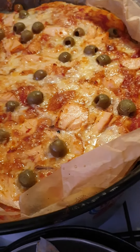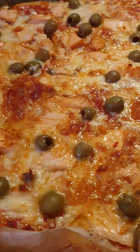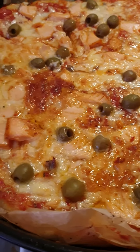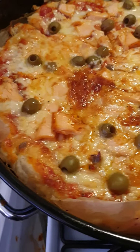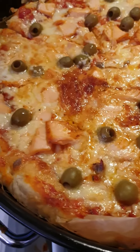Before I prepare it, I take flour, a little oil, yeast, salt, and mix everything together with water, then leave it about 30 minutes.